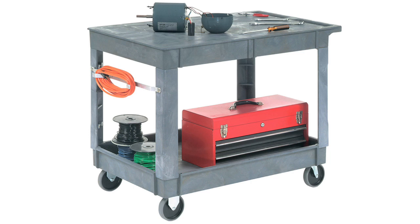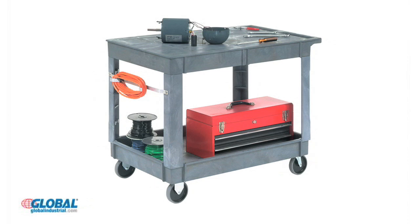When it comes to buying material handling products, look no further than GlobalIndustrial.com. Let's take a look! Global's plastic service carts are ideal for warehouses, factories, retail, and even department stores.